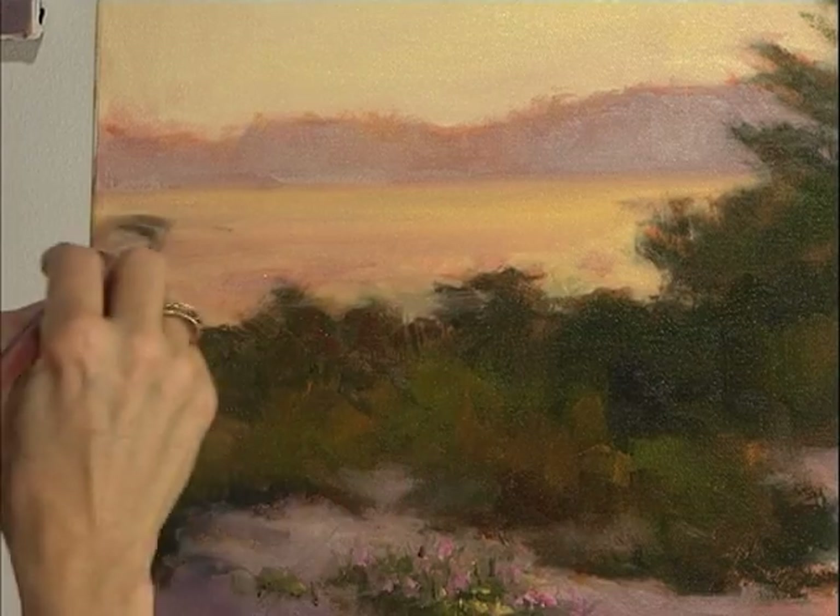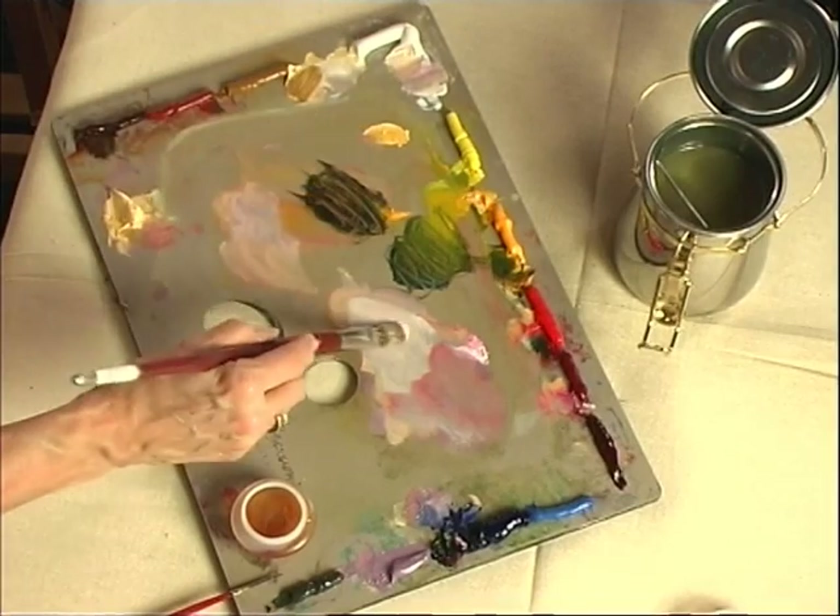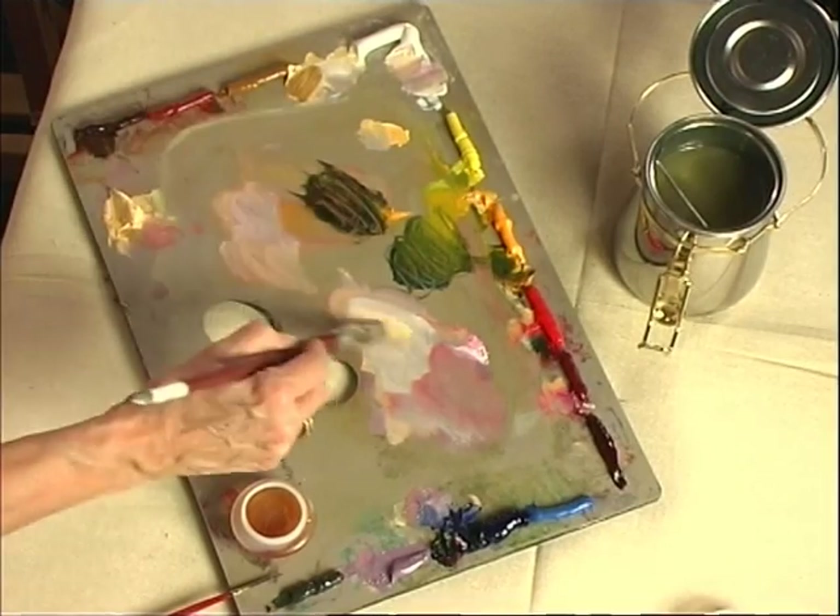Still trying to keep things very simple. I have a motto that says less is best. Some people say less is more — I say less is best. Keep simplifying, just keep it as simple as you can. It brings about a stronger painting.